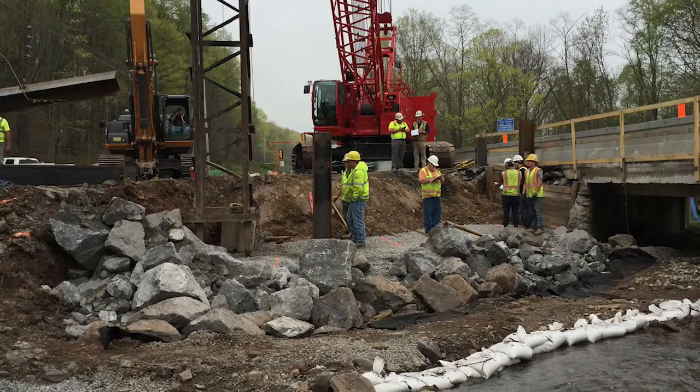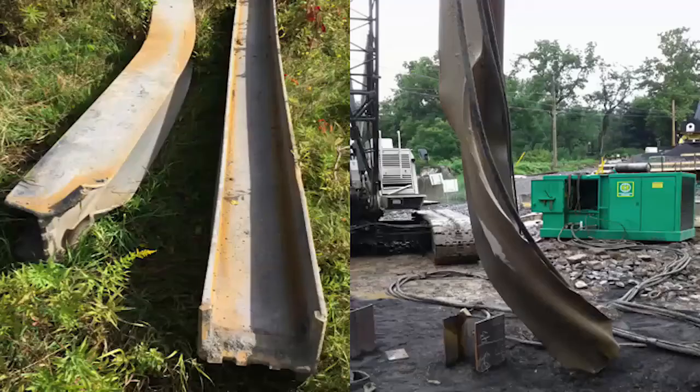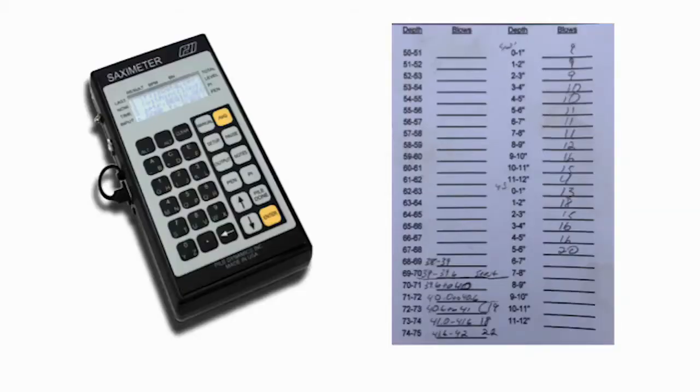Now that the test piles are complete, your structure control engineer will provide you with the criteria on how to drive the bearing piles — a certain number of blows per inch and a minimum depth. Note that strange things can happen during driving. If you notice the bearing piles stop short, go farther than the test piles, or the pile movement slows down and then begins to move faster, this could be a sign of damage. Take note of where this happens and contact your structure control engineer. During installation of the bearing piles, you will document the blow counts and hammer stroke on the CS1005 form. This can be done with the help of a saximeter — a piece of equipment that you can load specific data into, such as the hammer type and pile length, and it will help track the counting of blows and stroke of the hammer by sound waves.